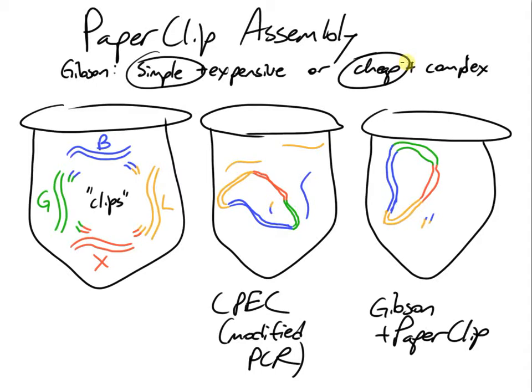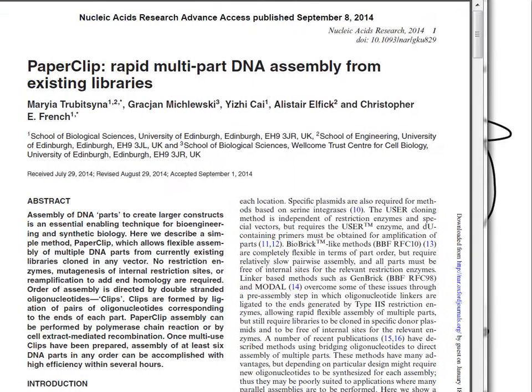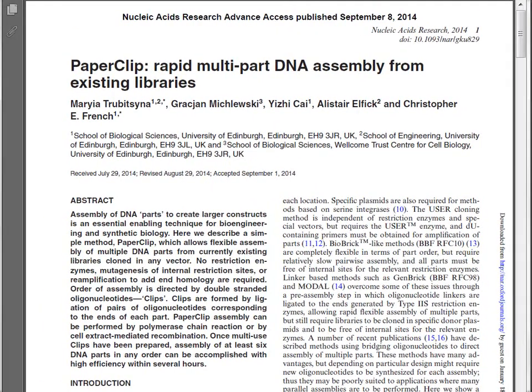So that is the paperclip assembly protocol in a nutshell. If you want to read more about it, the paper is available and easy to find — just Google 'paperclip DNA assembly.' It's an open-access paper.